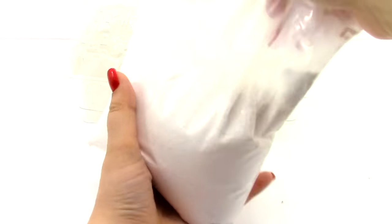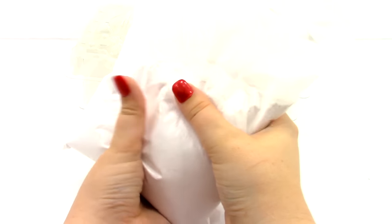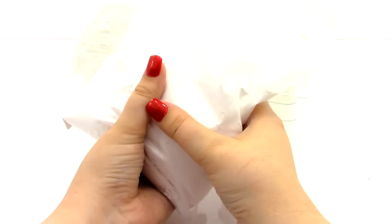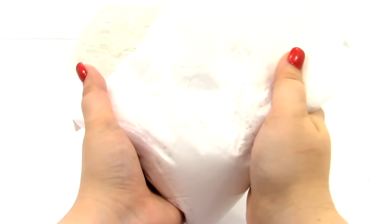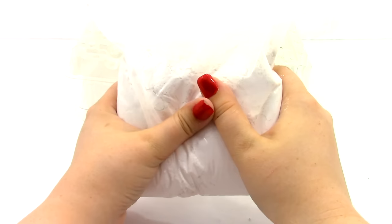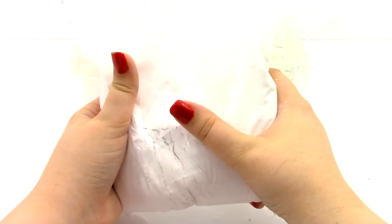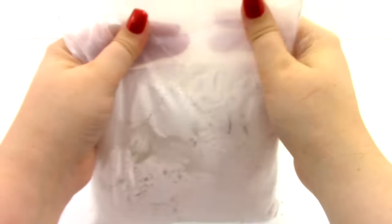Next we have our plaster mix. If you run out of plaster after making all your characters and want to make more, all you need to do is get Plaster of Paris — you can make lots more trolls. You can get Plaster of Paris at Home Depot, Lowe's, places like that, and just follow the instructions for that.